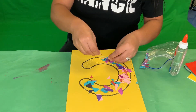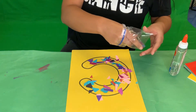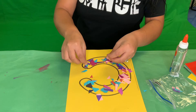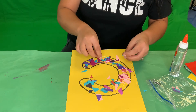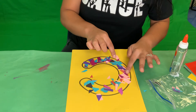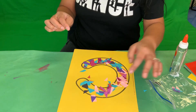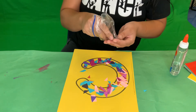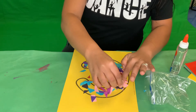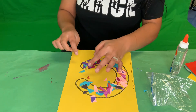Sprinkle, sprinkle! C is for cat, C is for car, C is for cup. Can you think of what else starts with the letter C? C is for couch, C is for cookie, C is for camel, C is for cake!